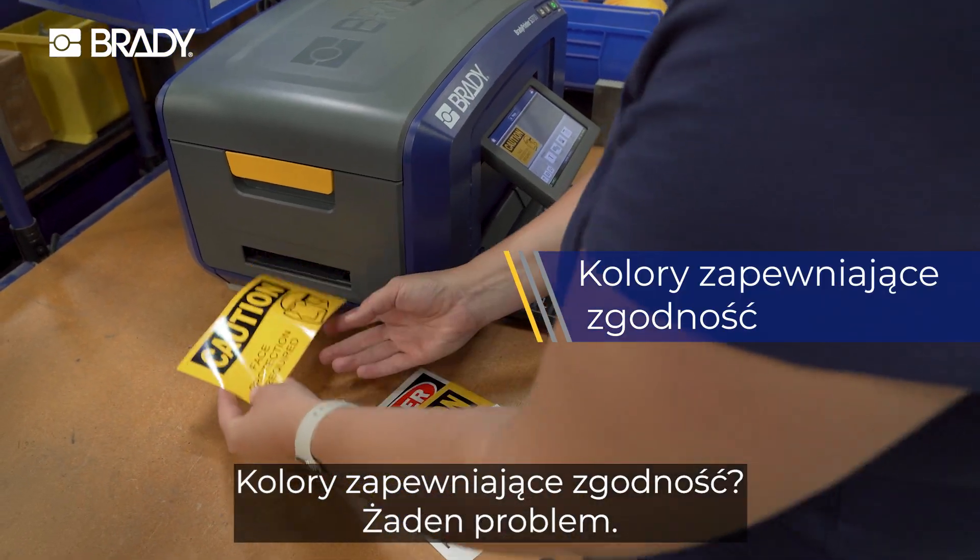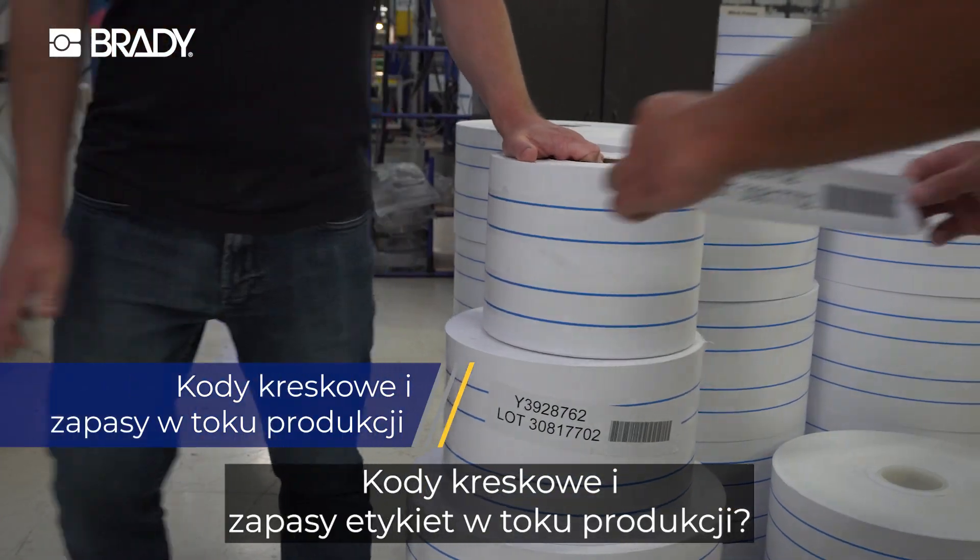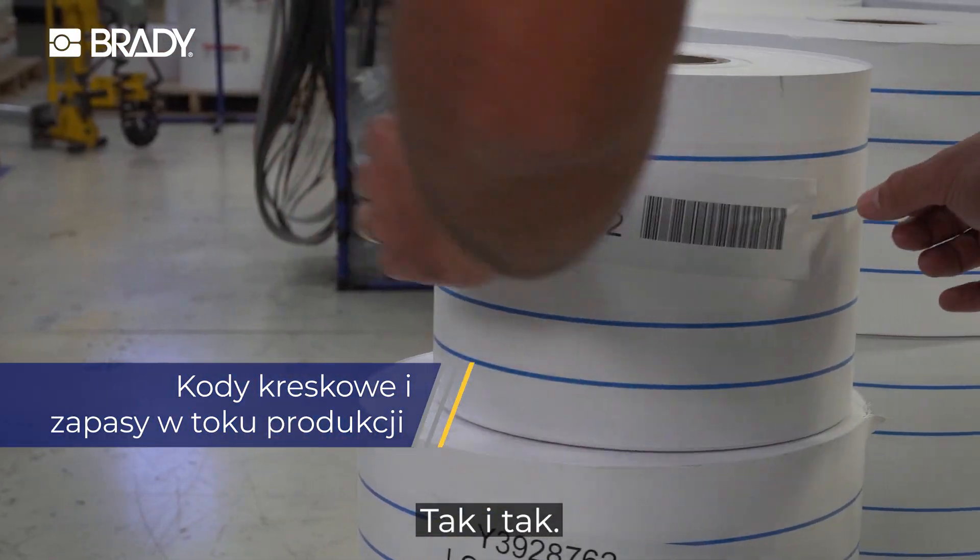Compliance driving colors? No problem. Pipe marking? No sweat. Barcodes and work in process labels? Yes and yes.